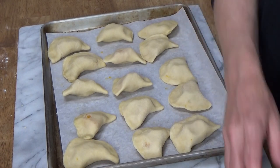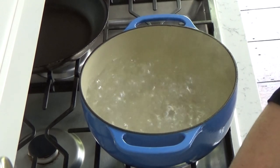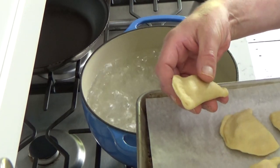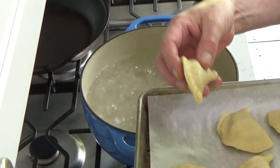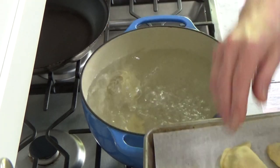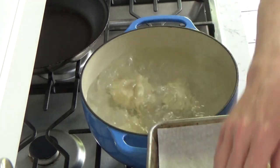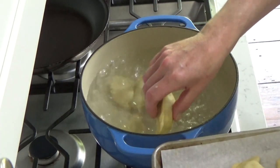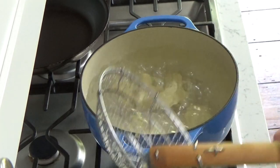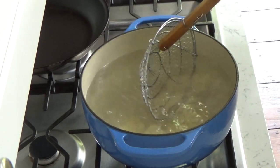Now I need to move over to the stovetop. The water's boiling at a good clip. Take the pierogi — I'm going to do about six at a time — and just gently plunge them into the water. We're going to let these boil for about three minutes, just until the pastry is done.